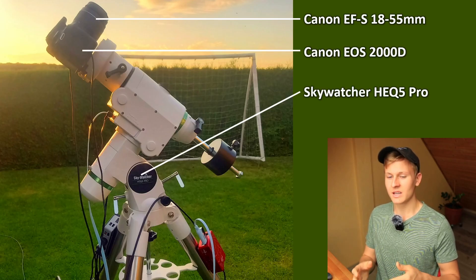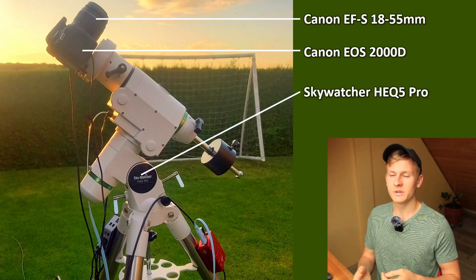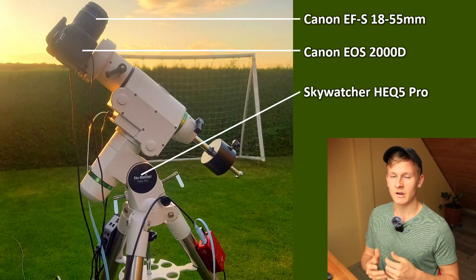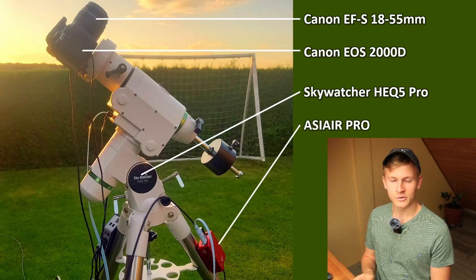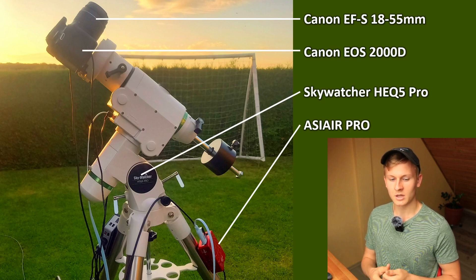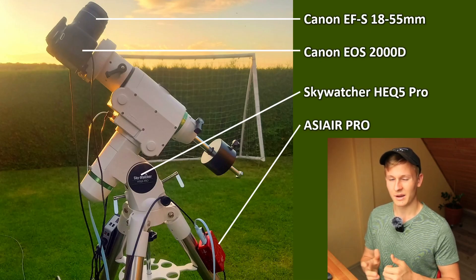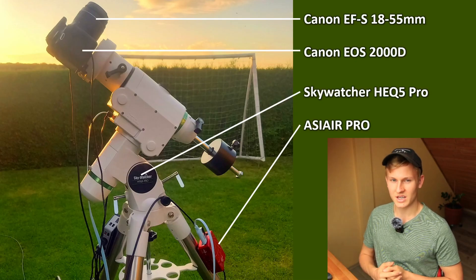I know that this mount is a bit too big for that setup, but it's the only mount I have. A bigger mount in general means I can use longer exposure times — I was able to use a single exposure time of up to 3 minutes, which is quite good. Furthermore, I used the ASI Air Pro, an astrocomputer that allows me to control the entire setup: the mount, the camera, and the auto-guiding system. In that case I did not use the auto-guiding system, but I can control that with this astrocomputer as well, which allows me to use the exact framing I'd like to capture.